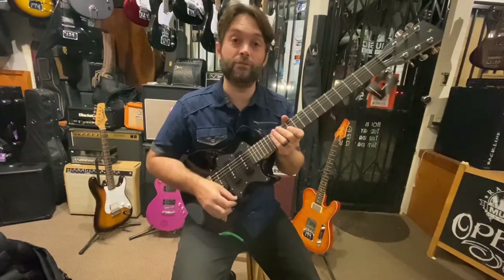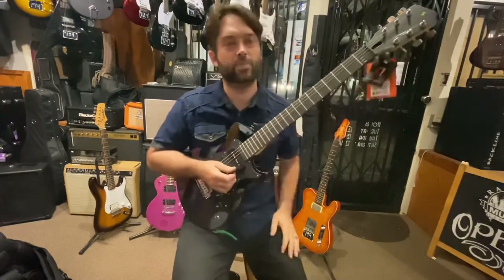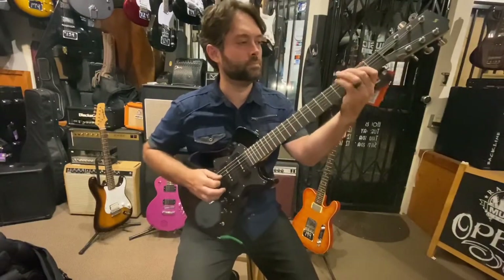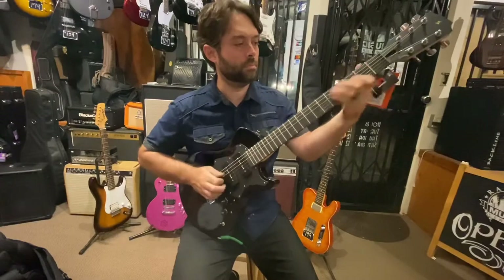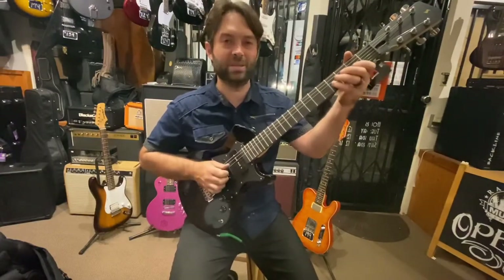Next up, we're going to go to the fourth position. Fourth position is a little bit like the fourth position on a Tele or a Strat. You can get a really good, strong chicken-picking solo out of it.